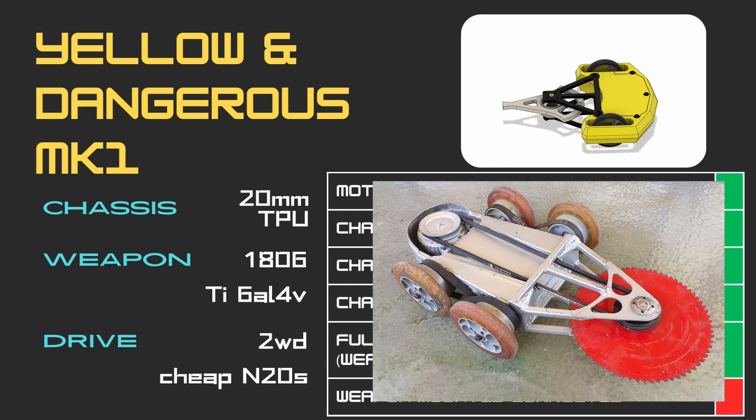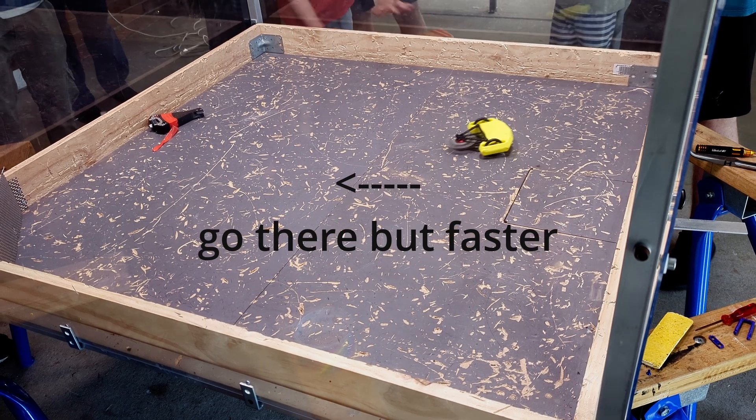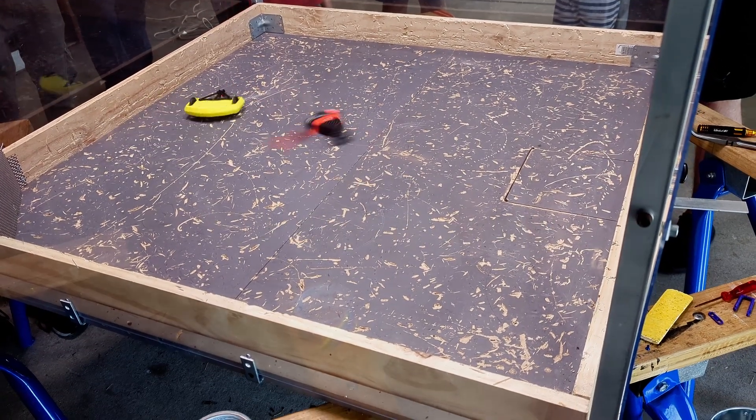It might seem like adding a bunch of chassis to put another set of wheels on would be going against the entire big stick ideology of Yellow and Dangerous. However, improving the drive speed and handling not only will let me capitalise on disoriented opponents so I can chain multiple hits together, but also actually make my weapon more effective.